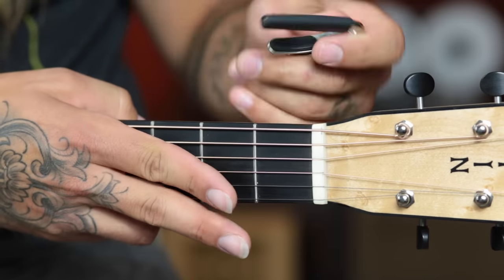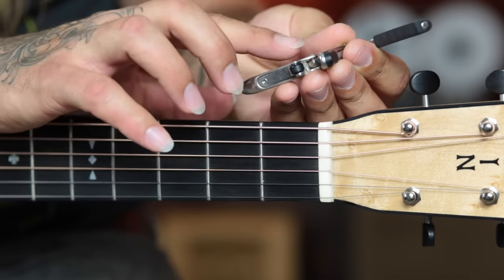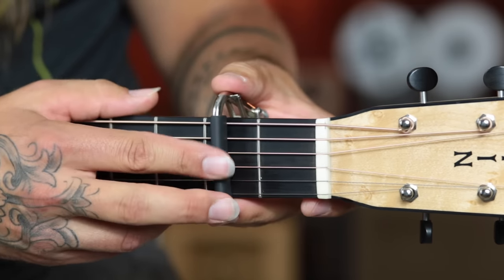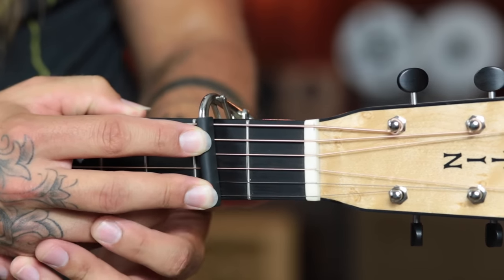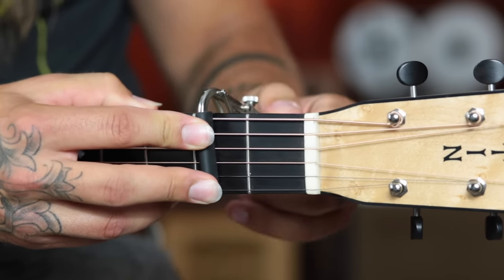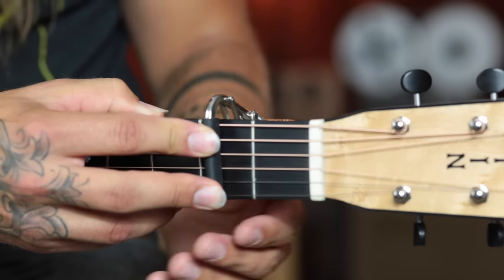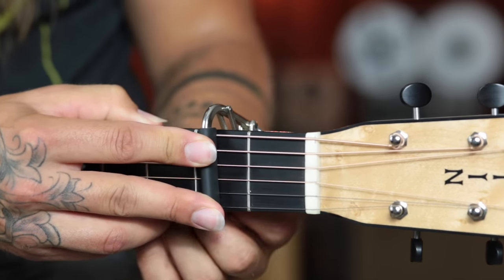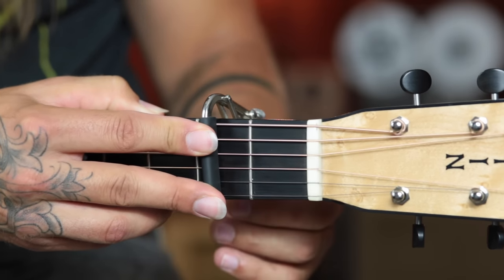So I go ahead and put it on. I open up that swing handle and I've adjusted the tension screw to the thickness of this particular neck. I place the capo right behind the desired fret and then all I do is push down on that back lever. That was a little bit too much — it's pulling a little too tight. So I'll release the lever, back out the screw just a little bit, and place it down again. That's much smoother. You don't want to have to pound on it to get the swing handle down — you just want a nice gentle pressure.